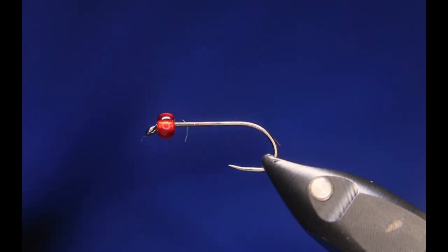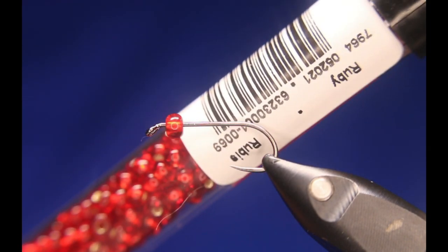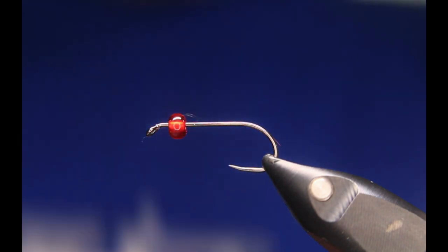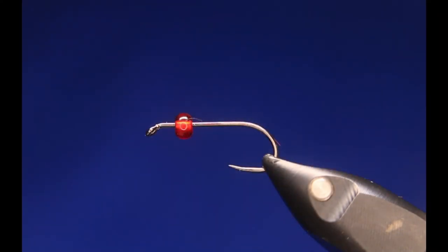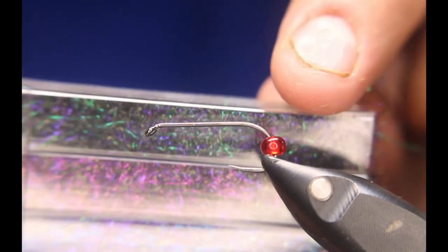So here we go. We're going to start off with a Hens BL724 in a size 10. We're going to be using a red glass bead — I think they call this one a ruby red — from the Czech seed bead. For the tail, we'll be using mainly black marabou, but on top, a little bit of wine marabou. For the flash, a little bit of Zemperfly Gala in red. And then for the hackle, just some black hackle. For the body, I'll be using a little bit of Hens Spectra dubbing in black.